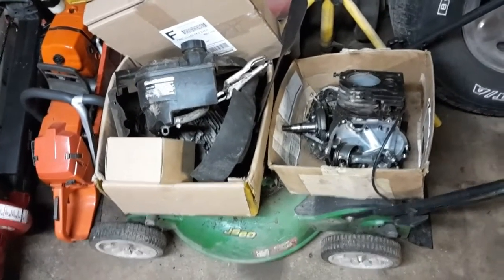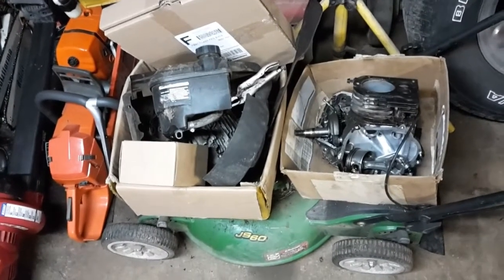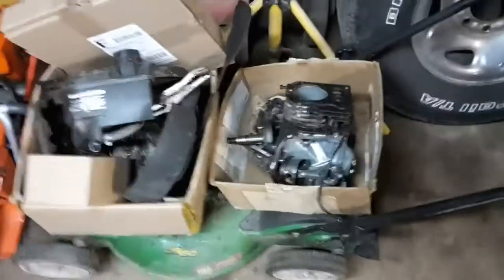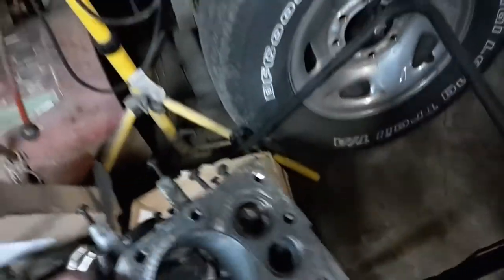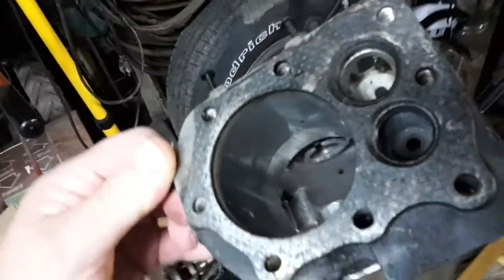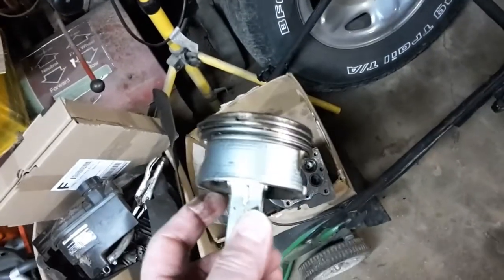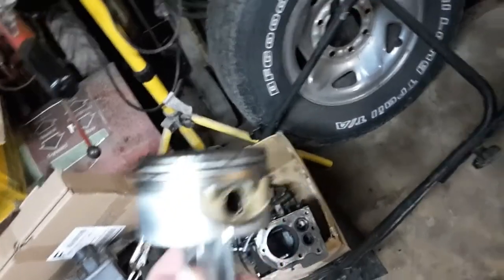So I brought it home. The carburetor was all plugged up, so I got it running. But it spit more oil out the exhaust than what it actually used in gas in the short little time I ran it. So I tore this thing apart to see how bad it was. The cylinder is actually pretty decent — it doesn't have much of a ridge at the top. But the rings are just completely worn out. I've got a new piston and rings coming for it.